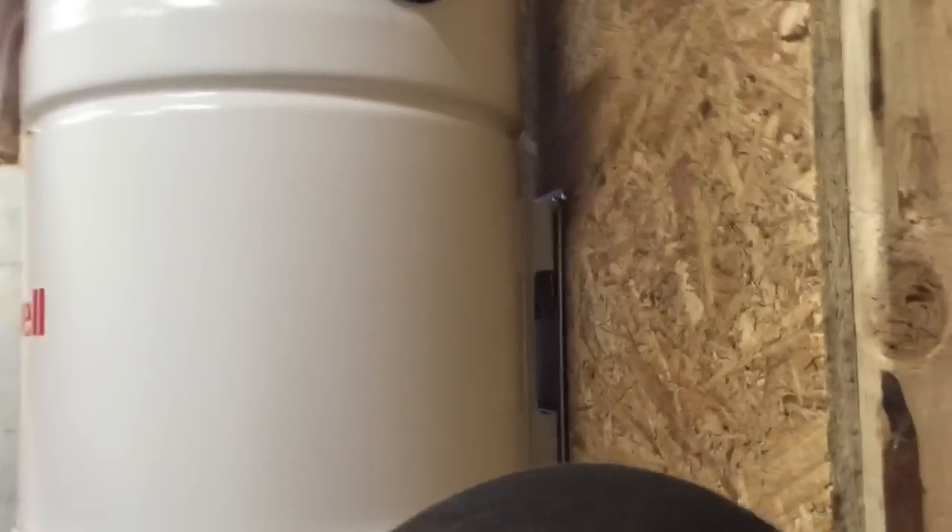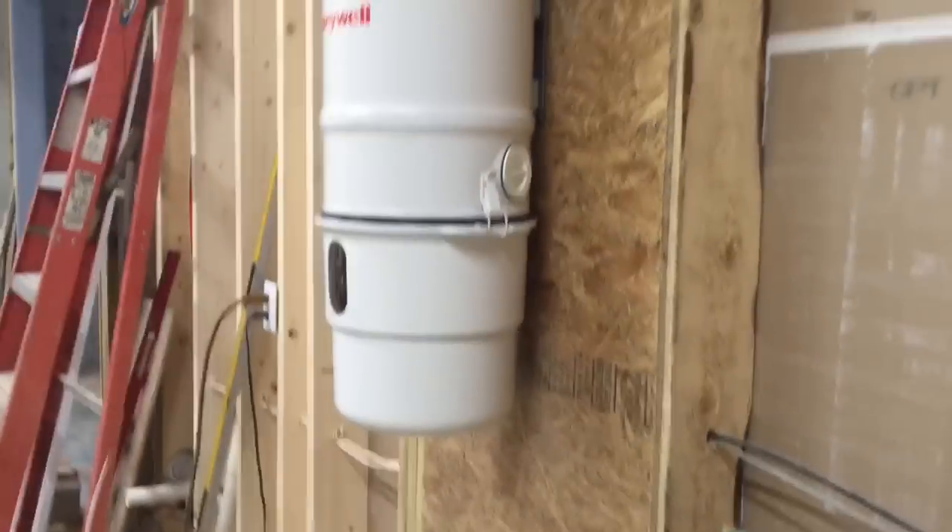Hold it back to you, sir. Looks like we need to bend them a little bit. There we go. There you go. Looks pretty good, doesn't it?